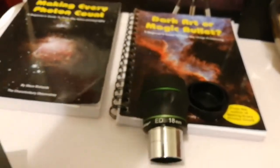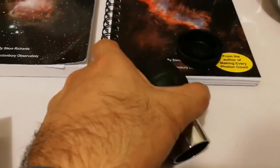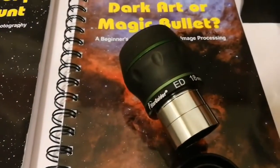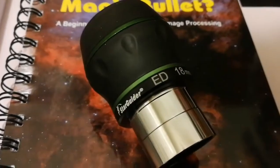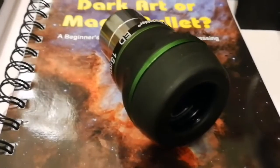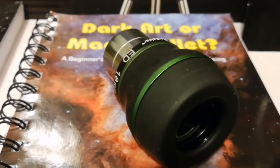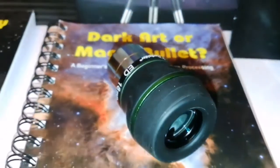Beautiful lens — all in all, I'm happy with this purchase. Let's put it there, take a picture, and that's it. Nice eyepiece.